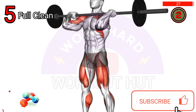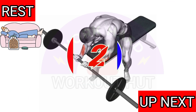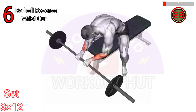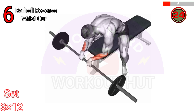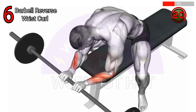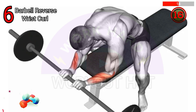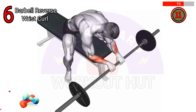To perform a barbell reverse wrist curl, start by gripping a barbell with an overhand grip, palms facing down. Rest your forearms on a bench or the edge of a flat surface. Slowly lower the barbell by extending your wrist, then curl your wrist upward, bringing the barbell toward your body. Repeat for desired repetitions.